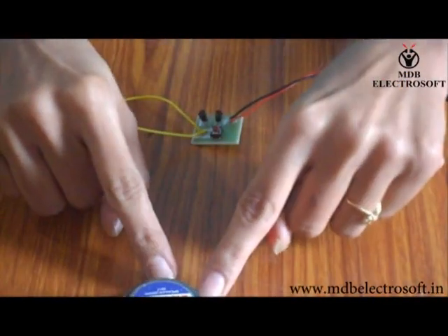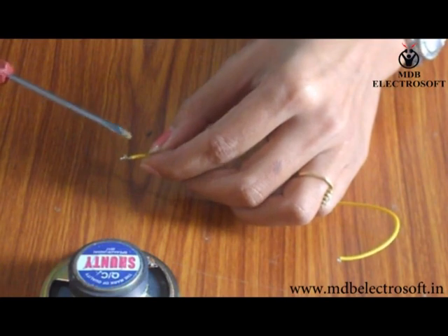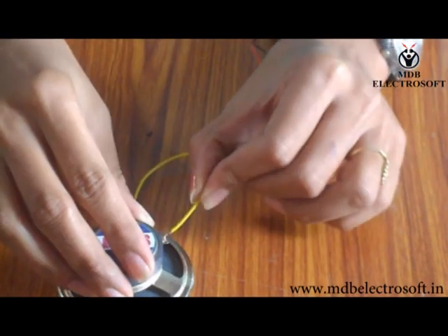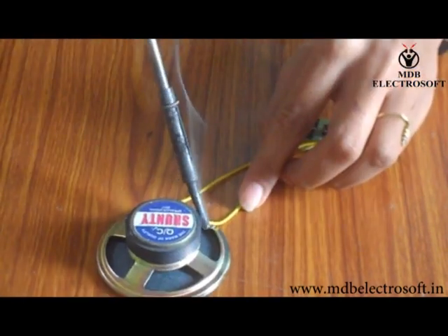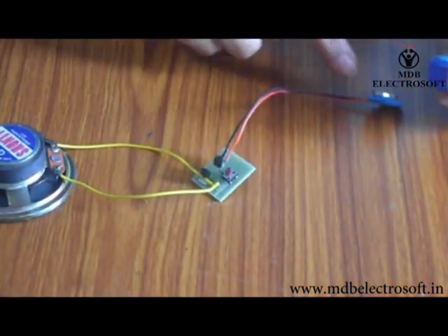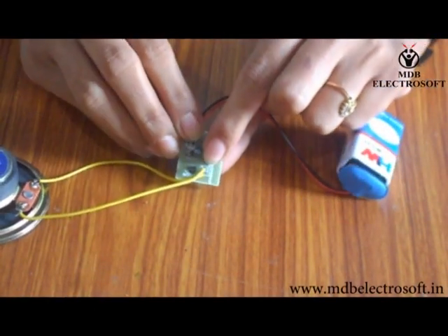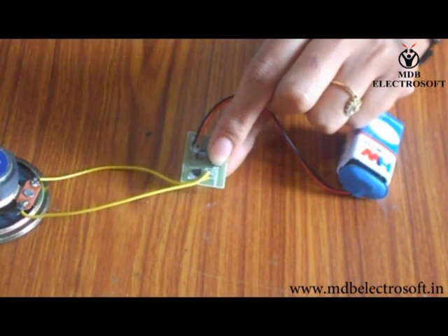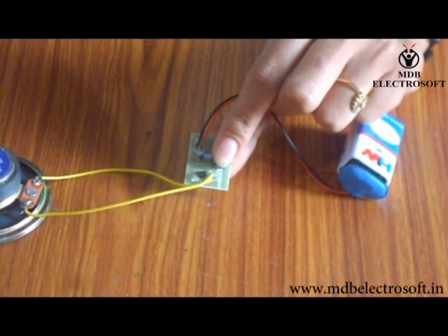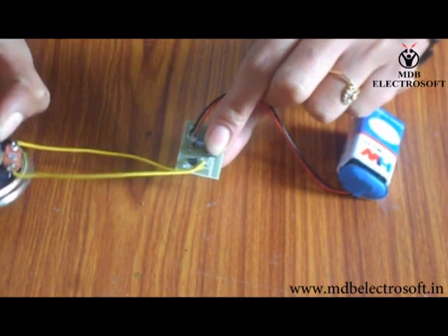Now take the larger speaker. We have to connect these wires over its terminals. Apply the flux on the wires, take the soldering iron, and connect the wire to the speaker through soldering. Now take the battery and connect it to the connector. When we press the switch, we will be able to hear a loud melody song compared to the previous speaker. There will be a slight difference in the cost of both speakers.